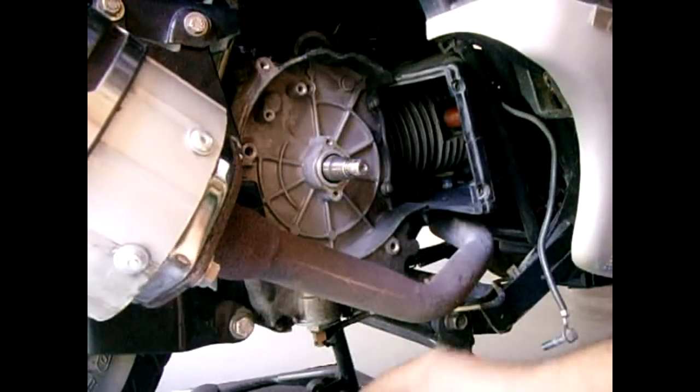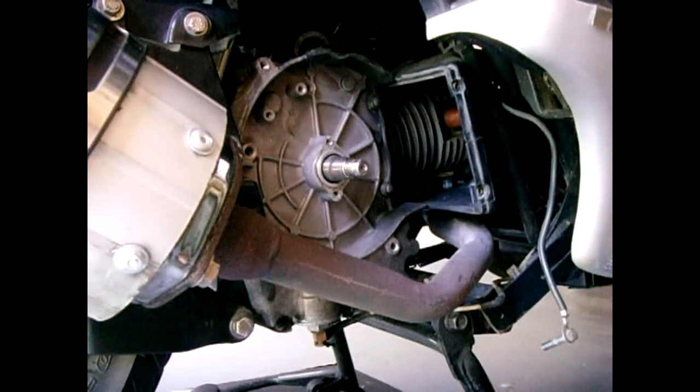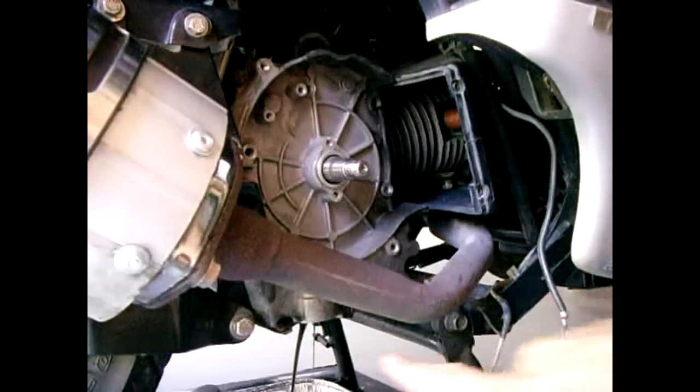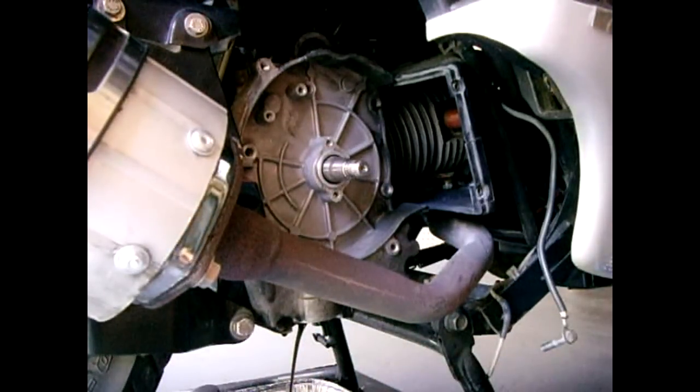Get a metal pan, remove your drain bolt, and let all the oil drain out. After that's done I will come back. The oil is draining out right now — it only holds around three quarters of a quart.